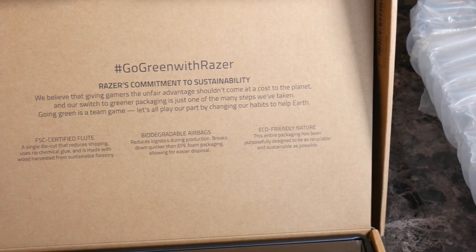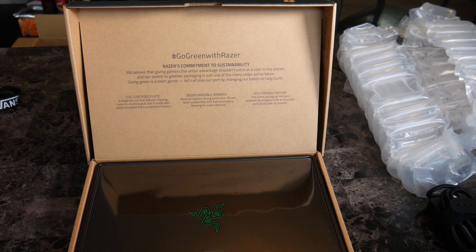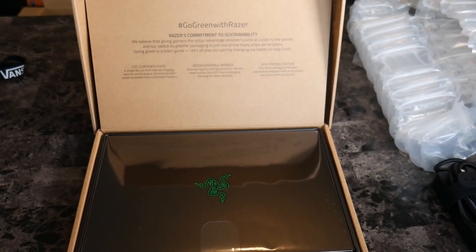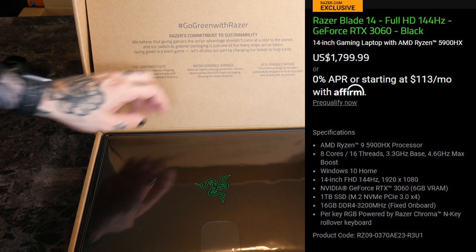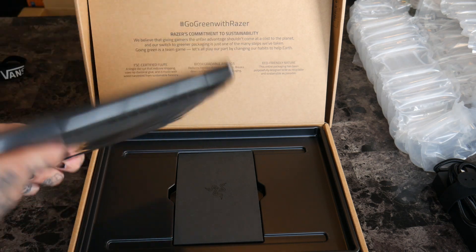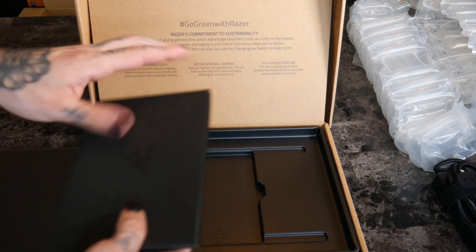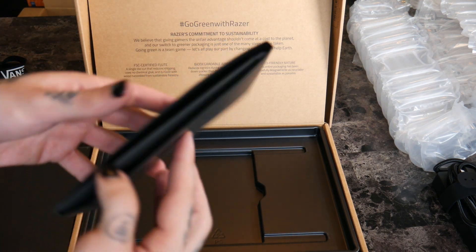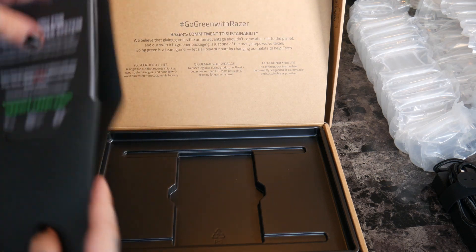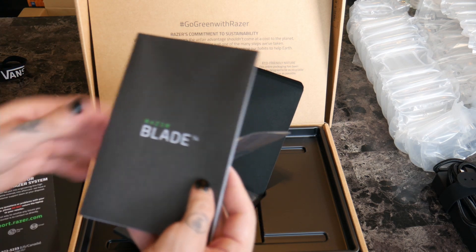I can zoom in on that if you want to see it. All right, that is the packaging — now let's get into the meat. The model I have is the 2070, Ryzen 9 — it was either that or Intel, and I went with the AMD option. Underneath there's a nice little cardboard sleeve that slides out. 'Thank you for choosing Razer — support at Razer.com. Razer Blade 14.'